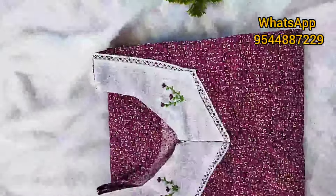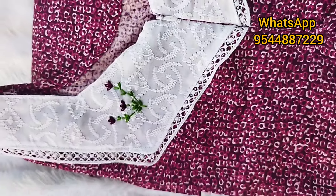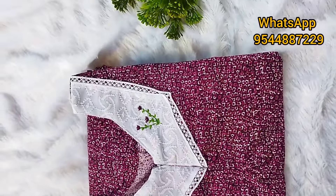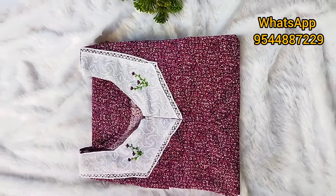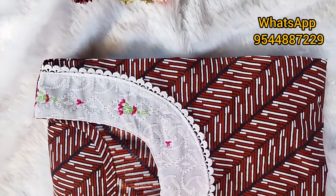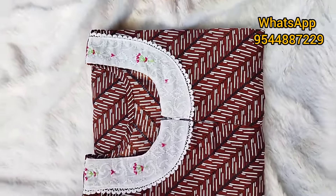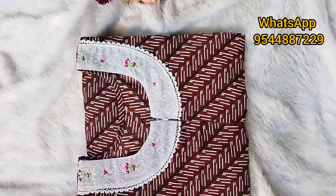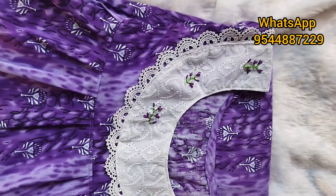If you want any customization, I will tell you. It's about 450 plus shipping charge. Shipping charge is extra. It's worth it.